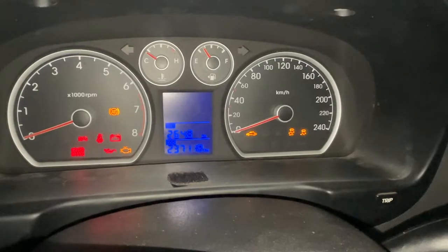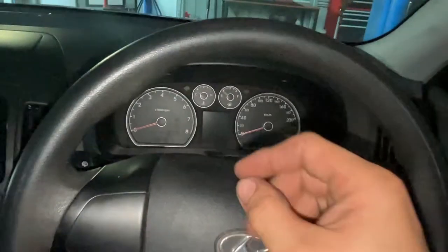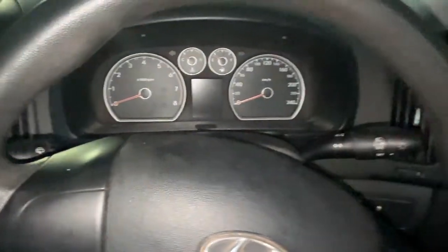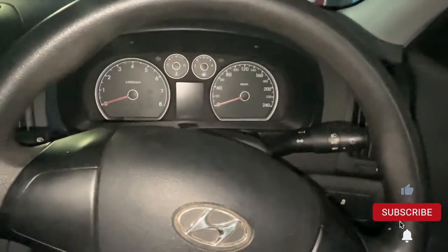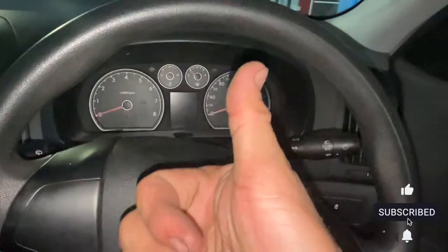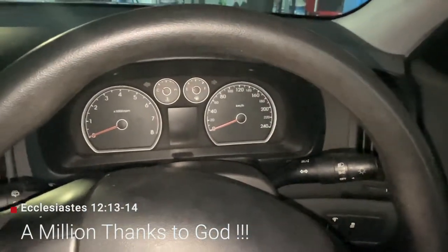Even without starting it, the light is already off. I'll start it again — yep, lights already off. That's a quick video for removing that light without using a scanner. Hopefully you like this video. If you do, please press like, subscribe, and hit the bell notification. See you on the next video — Oliver signing out!